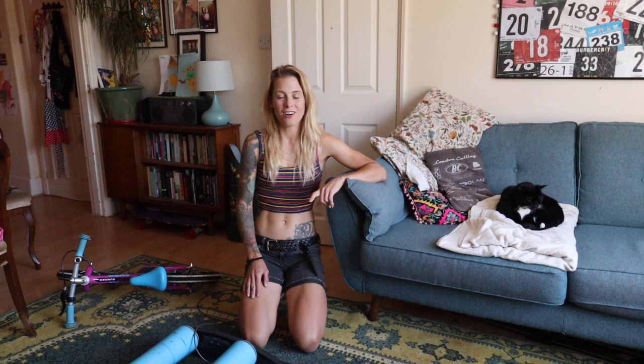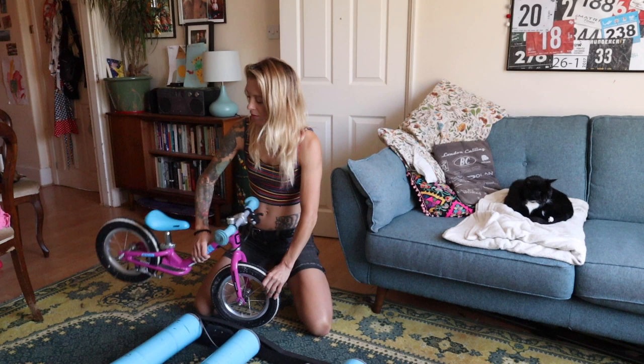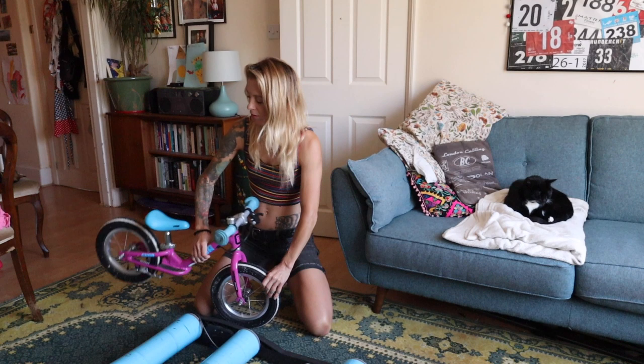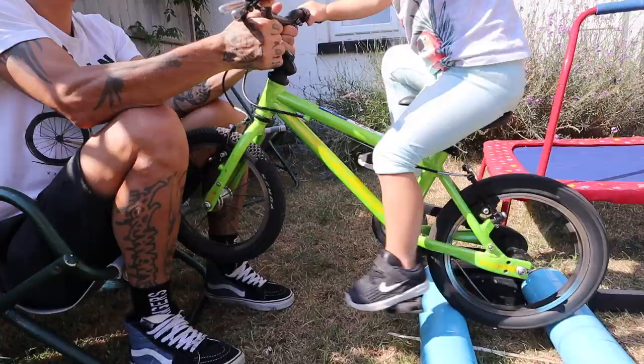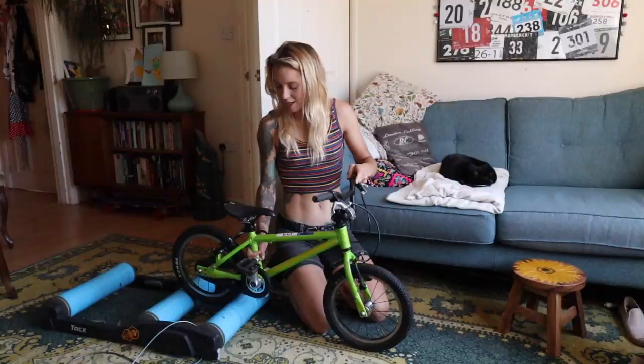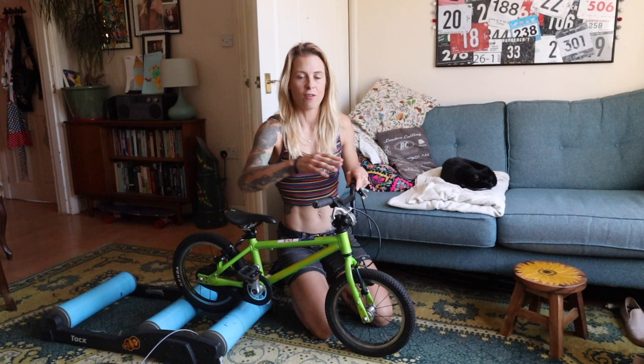The reason we taught our daughter to pedal on rollers is because she saw me riding rollers and thought it looked really fun and wanted to have a go. You don't have to have rollers to teach your kid to pedal — you can hold the back wheel up and they can pedal like that, or obviously trikes teach you how to pedal. It's basically an easy way to get them to learn to pedal without having to also balance, roll along, brake, and do everything else at the same time. It just kind of separates the steps.